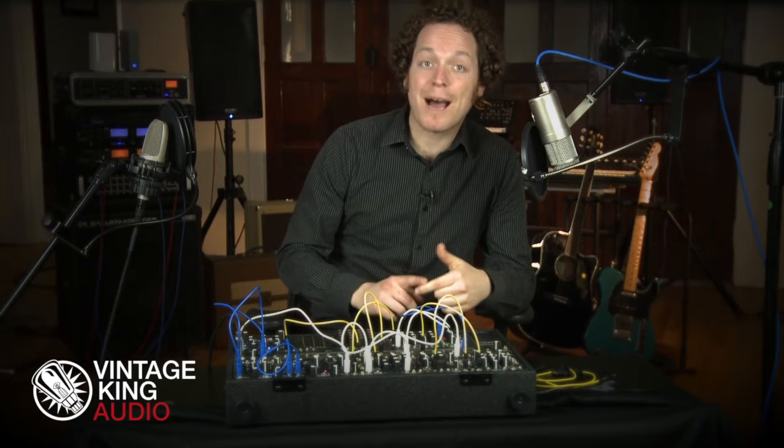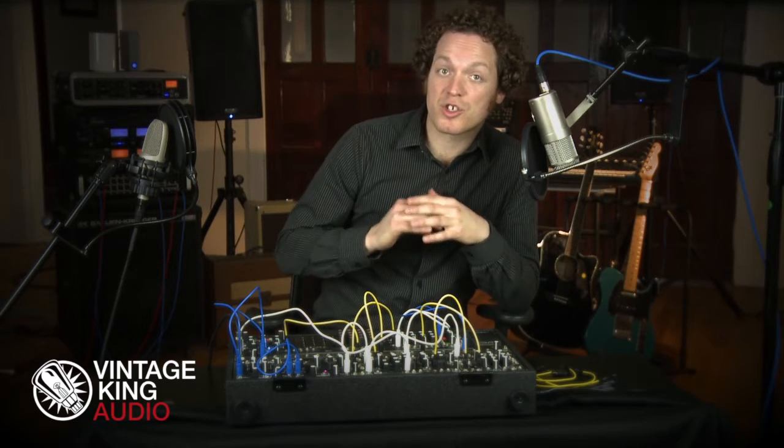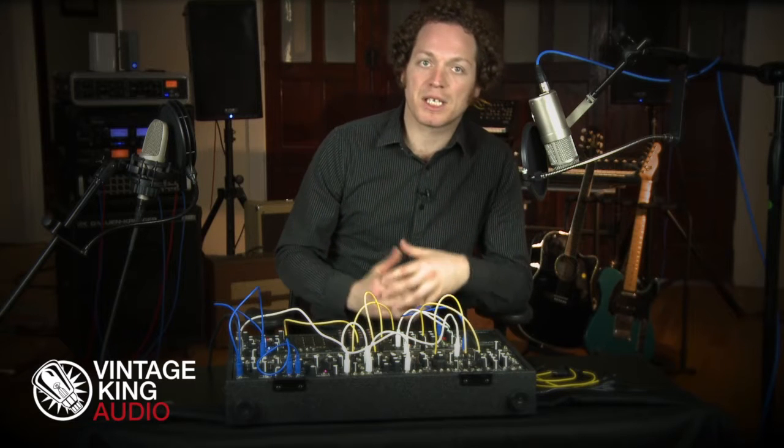Lucky for us, the Make Noise Shared System has both the OptoMix and the Mod2Mix, which offers two inputs each and the ability to link them together to create more complex mixes.